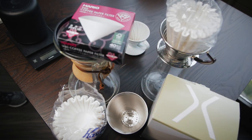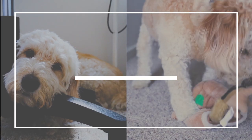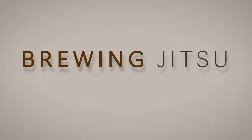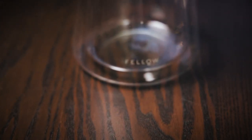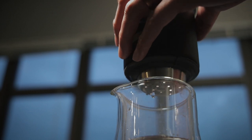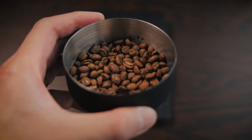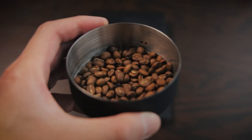Is there such a thing as too many pour overs? Good afternoon, beautiful people — welcome back to Brewing Jitsu. Today we've got something really exciting: the Fellow XF pour over dripper set combo.